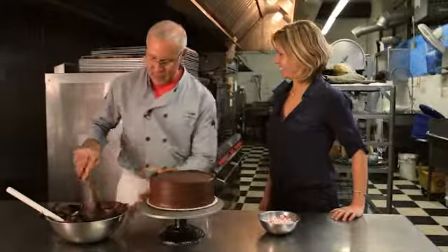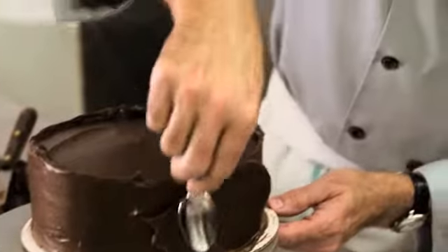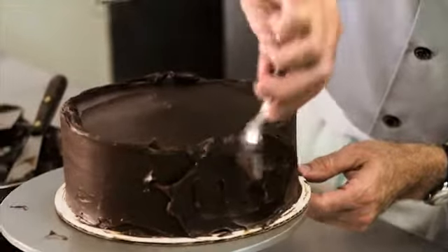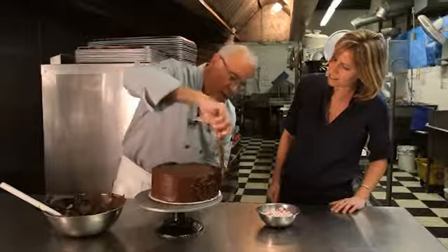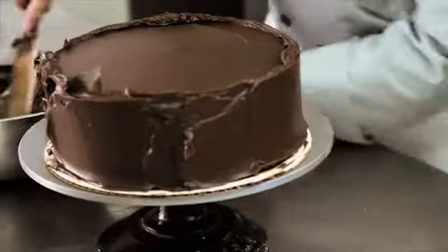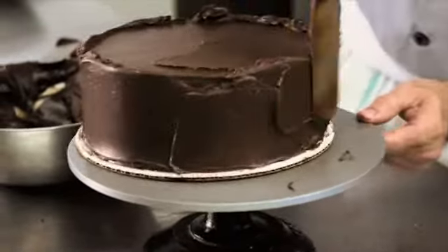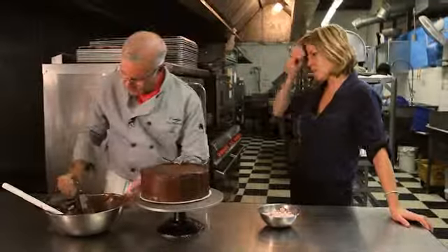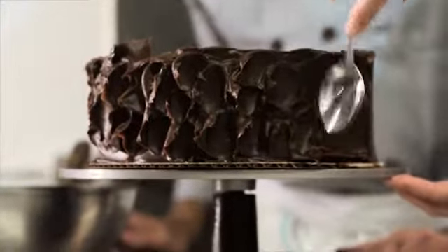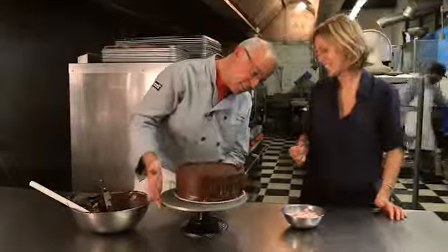If the smooth technique feels too complicated, here's an alternative: apply more frosting and use the back of a spoon to create a swirl pattern on the side. Repeat this pattern all around. The frosting needs to be thicker for this and can't be cold, so you have to work fast. See how great that looks? It's so simple to do.